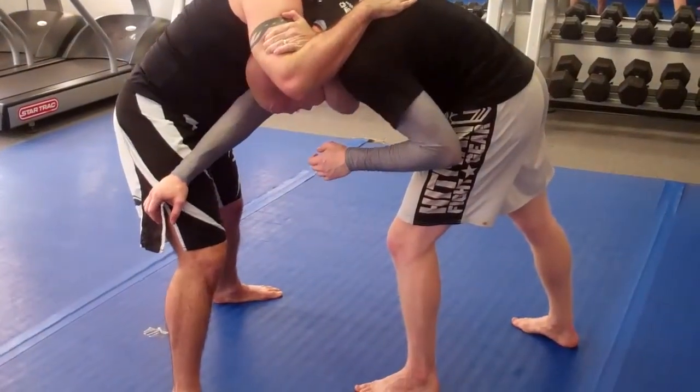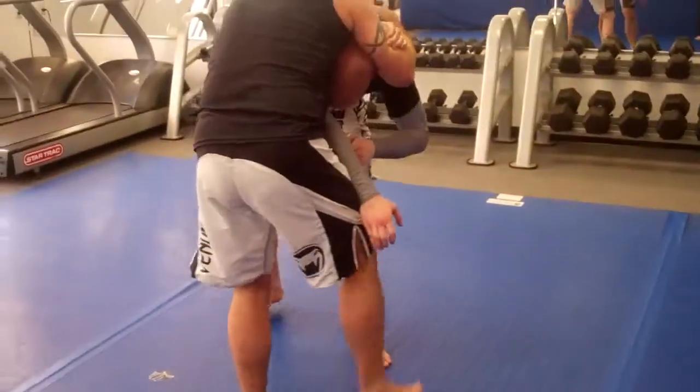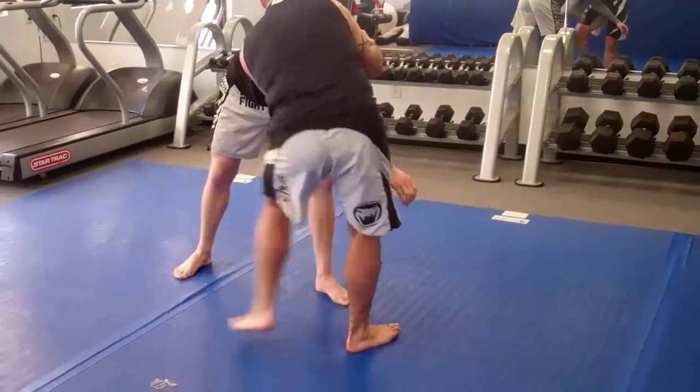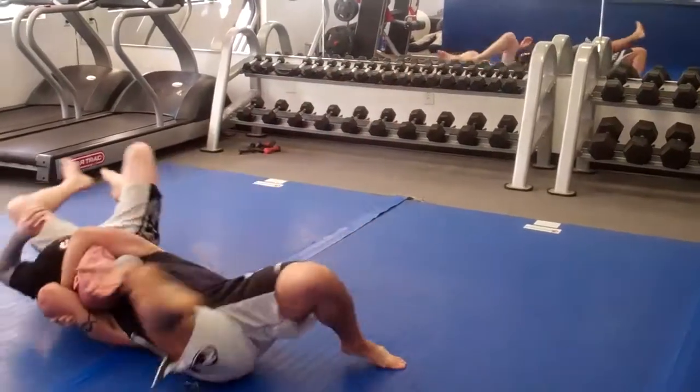The cross step is: I'm going to take the far leg, cross my front leg. You can see from behind — my leg goes from here to here. Then I'm going to drop and roll, cross, roll.